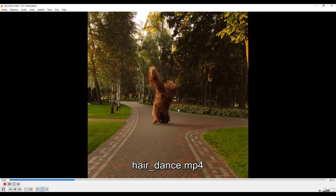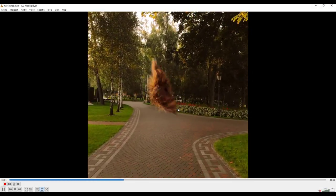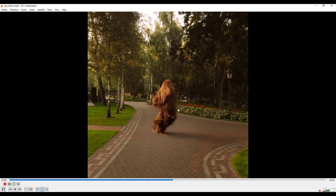Hey, what is going on? It's Evan here, and today we're gonna be taking a look at how to create this effect using Vellum in Houdini.